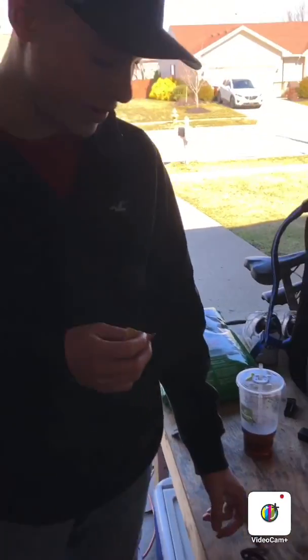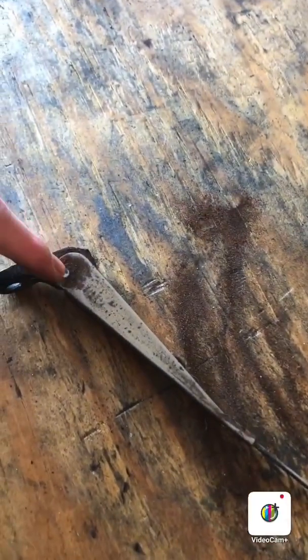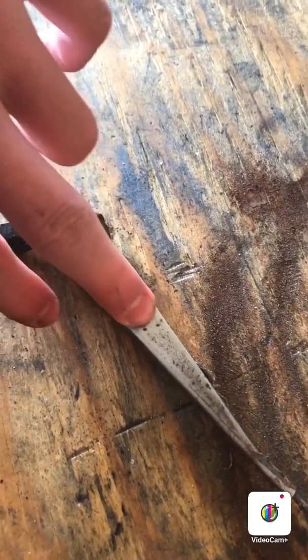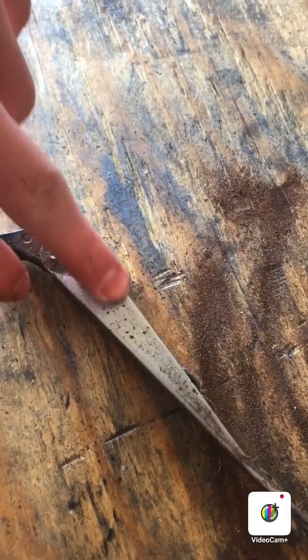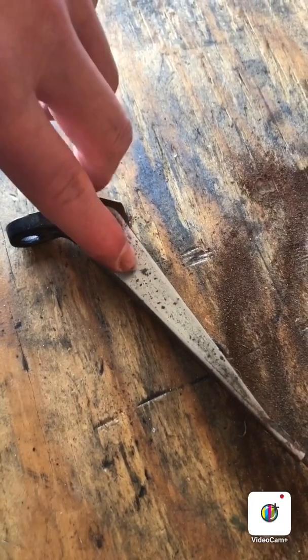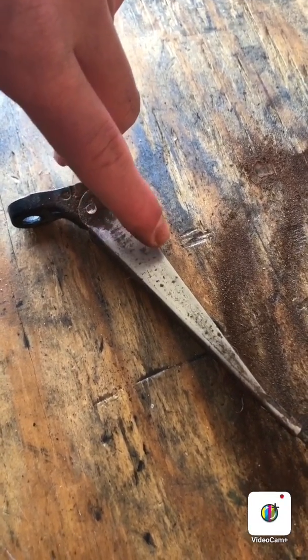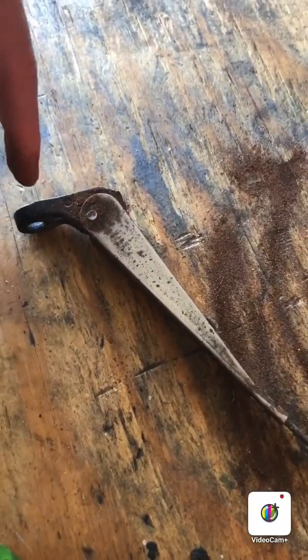Here's the update on the wiper arm after sanding it down. You can zoom in for a close-up — it's pretty much bare with no paint now. It's got a little bit of rust pitting, so we're going to try to get that out. We have a Dremel we might pull out with a wire brush to get that rust out of there.